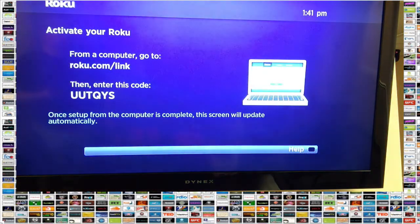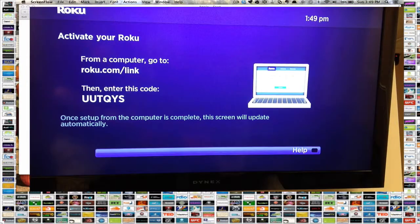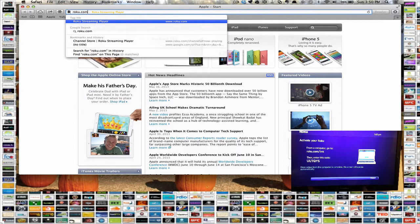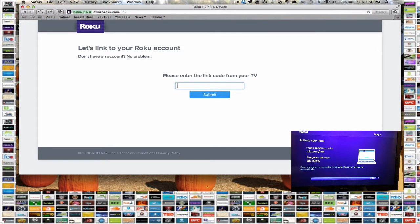After it restarts, it's going to bring you to a welcoming screen and give you information on how to activate your Roku. You'll have to go to your computer, navigate to roku.com/link, and enter the code shown on screen. You can use any browser you like — I'm using Safari, though I've done it in Chrome as well. I'm going to go to roku.com/link now.